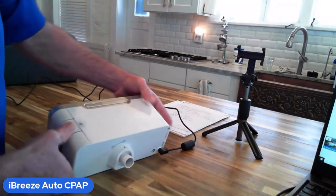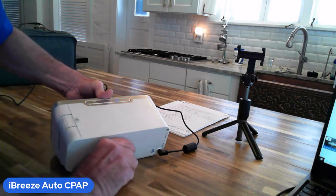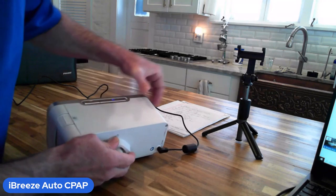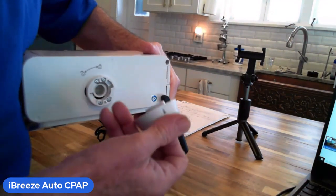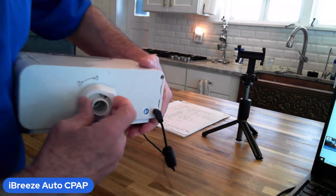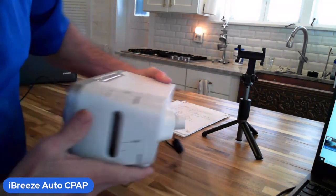In the back of the machine is where your CPAP hose connects. When you receive this it probably won't be attached. It turns counterclockwise about a quarter turn and comes off. You may receive your unit with two separate pieces — there's a little arrow on the connector; place it in, turn it counterclockwise, and make sure it goes all the way to the snap.